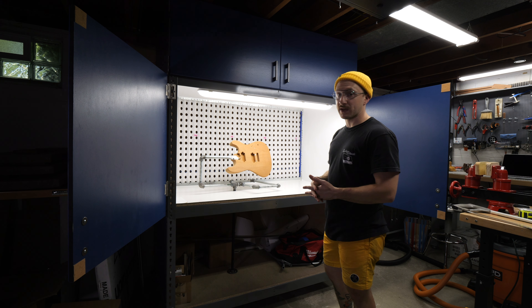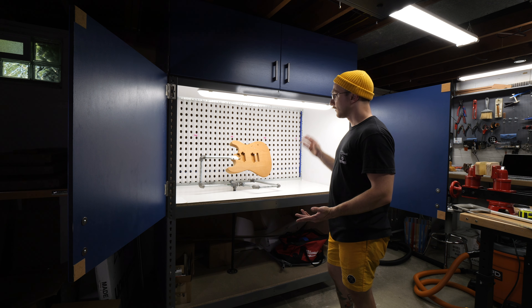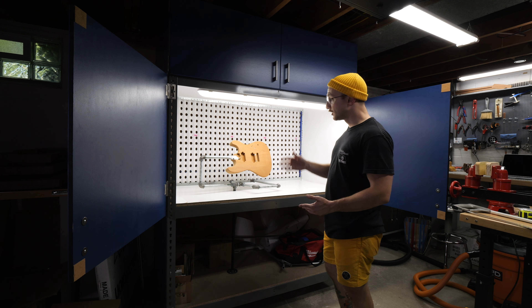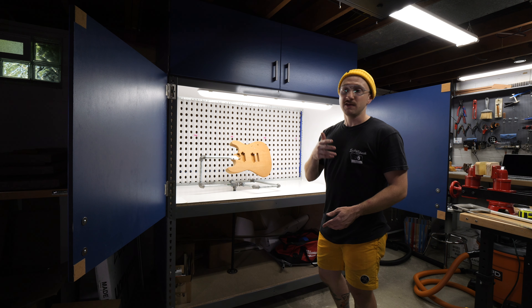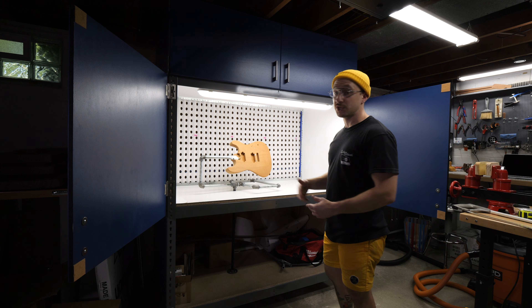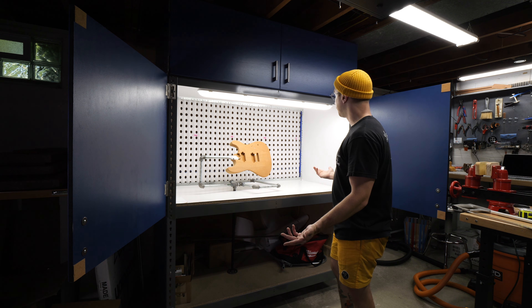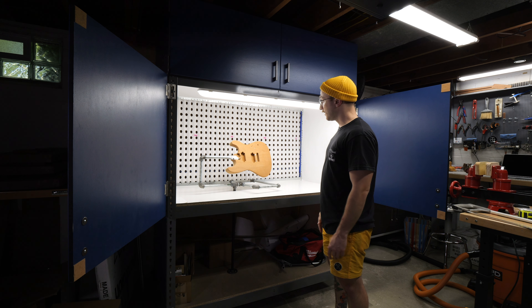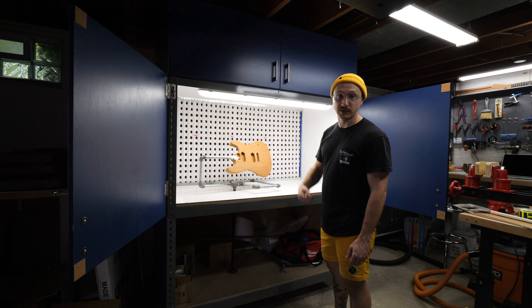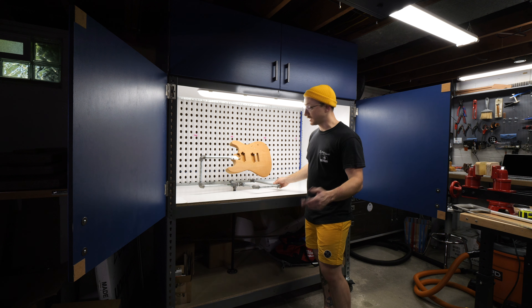This is way better than just spraying in the basement or even outside in the garage. This will really help me pump out some solid color, polyurethane, and polyester finishes year-round in a controlled environment because I'm in the basement. As you can see, very spacious here. I've got this LED light, 5,000 Kelvin unit, so true bright light, which is good for painting and stuff like that.